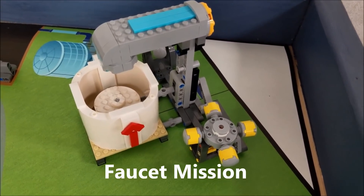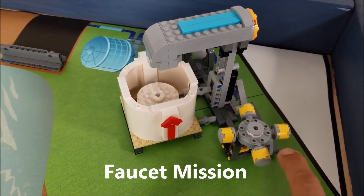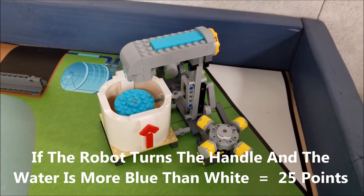For the faucet mission, notice how it starts off white. If your robot can turn the faucet clockwise so that it turns mostly blue, you will get 25 points.